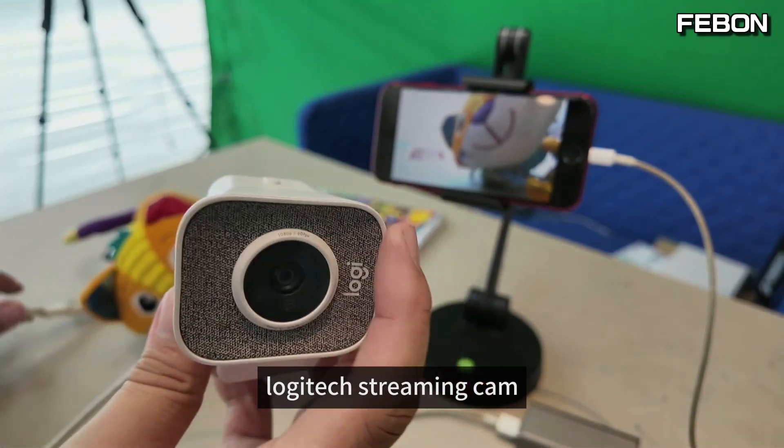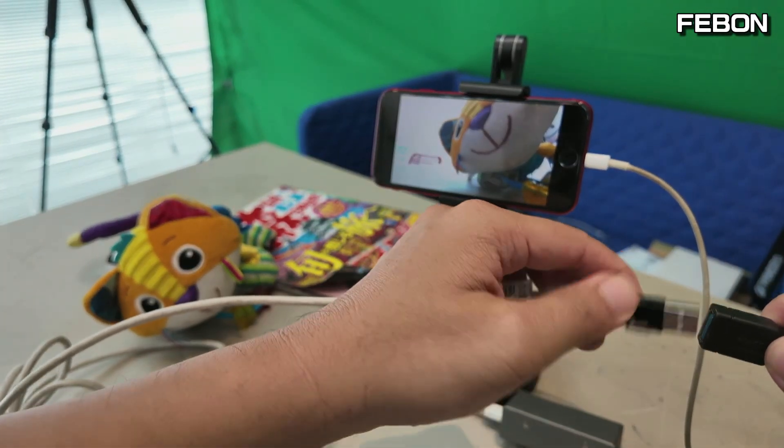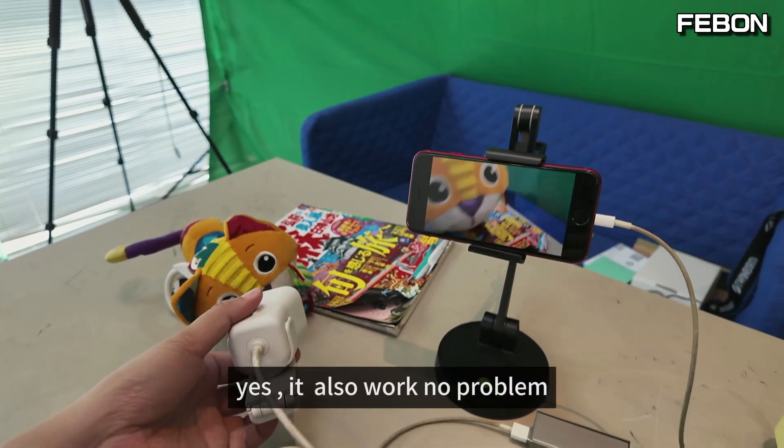Logitech streaming cam — I connect to this port. Yes, it also works. No problem.